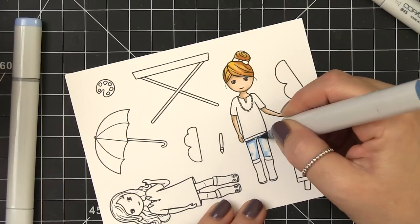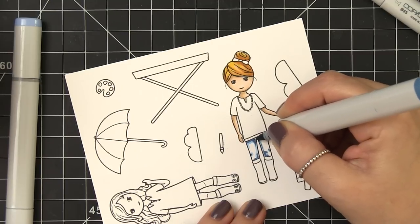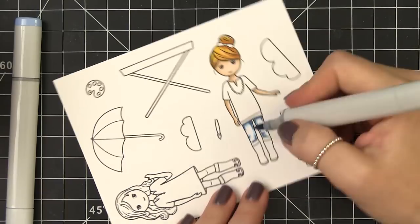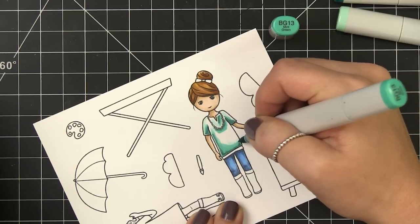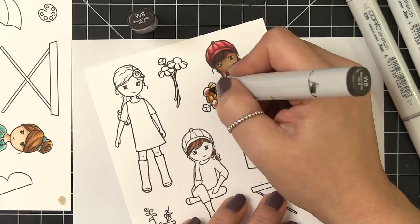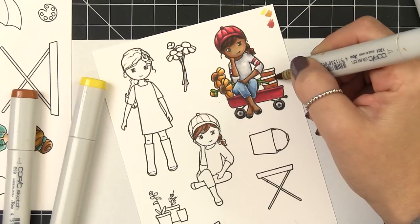The meat of this tutorial is going to be on actually building and constructing the diorama card, so I'm not going to show all of the coloring of all of these images because it did take quite a while. I just wanted to point out that I stamped these specifically in Simon Says Stamp Intense Black Ink onto Nina's Solar White Ultra Smooth cardstock and I am using Copics to color them in, but you could use any medium that you have on hand. Water-based markers or colored pencils would be great too.